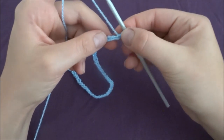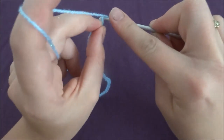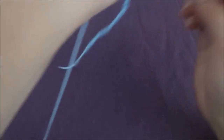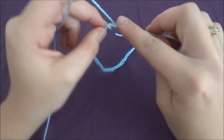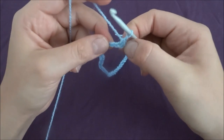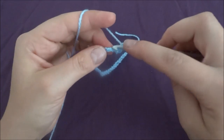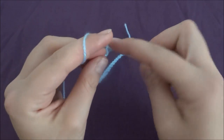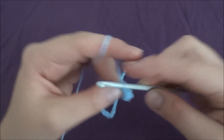Into the second chain from our hook we have to make a single crochet, and then one single crochet in each chain across to the end of our row.